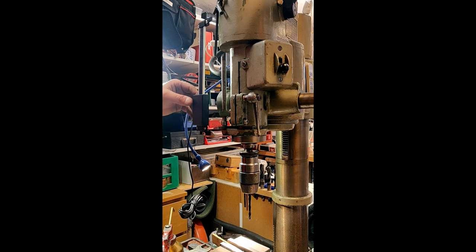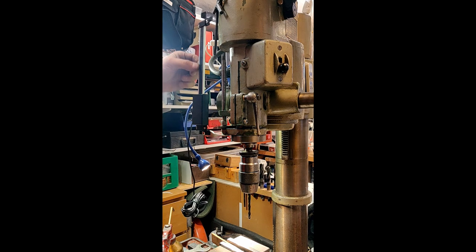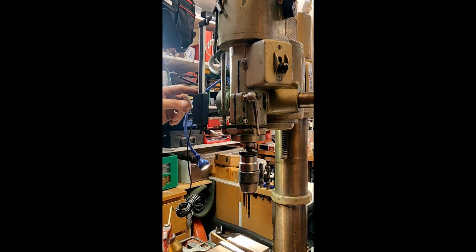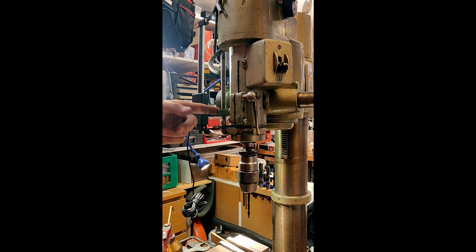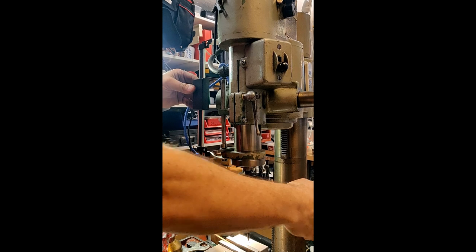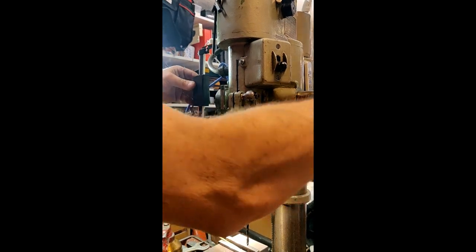I'll show you how I intend it to work. The fixed bar stays fixed, and the sliding part is connected here, stuck in one position. As you move the quill down, well — you get the idea.